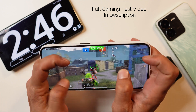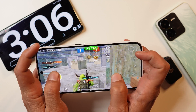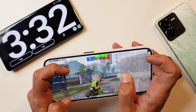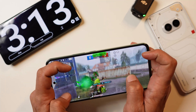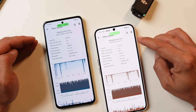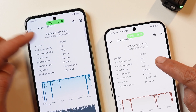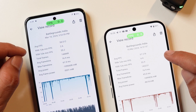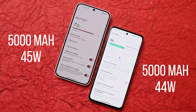In a dedicated BGMI gaming test, when Nothing Phone 2A launched, its BGMI performance was very poor at around 35 FPS. But after the latest Nothing OS 2.5.4 update, performance improved significantly — both devices now deliver an average of 58 FPS. For gaming specifically, iQoo Z9 would be the pick due to better thermal control and lower battery drain. In a 41-minute gaming test, iQoo Z9 drained 6% battery while Nothing Phone 2A drained around 10%. Both phones have 5,000 mAh batteries.